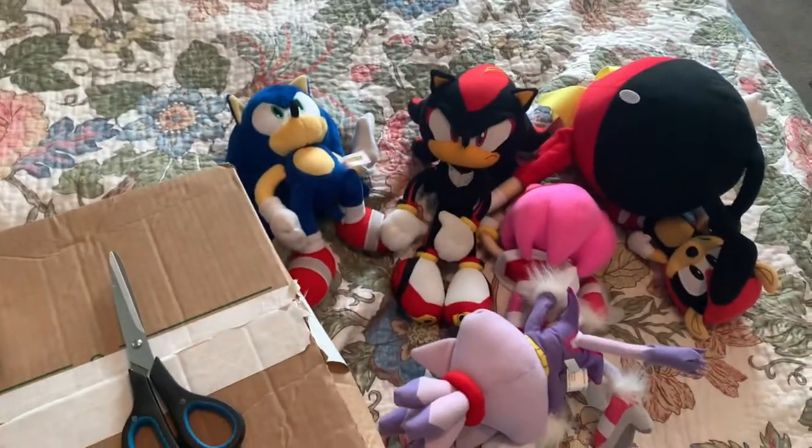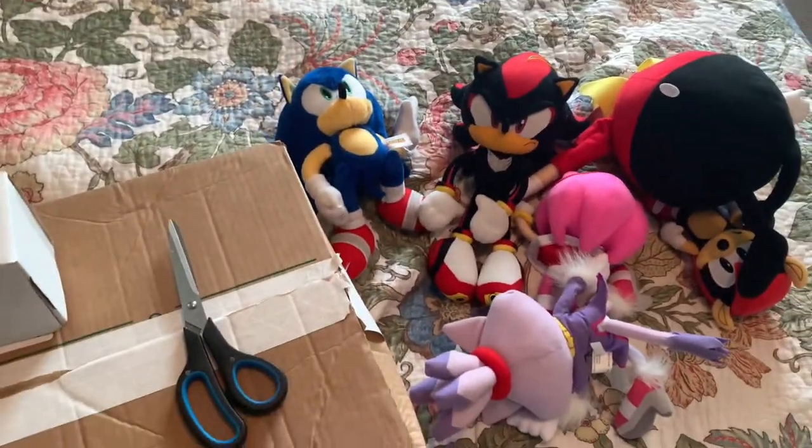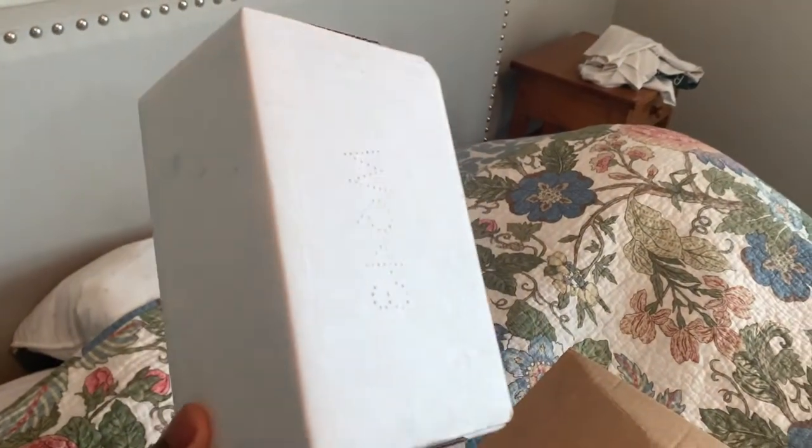Sorry that I don't have all my normal plushes with me right now — I'm doing something with them, like my Sunday Sonic, Tails, extra — I don't have them with me right now, and that's why they're not here. But if I did, they would be here. Anyways, let's get into it.